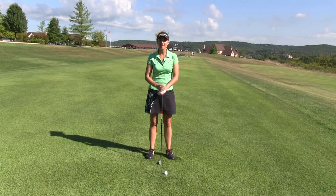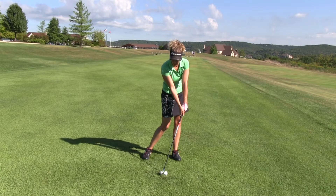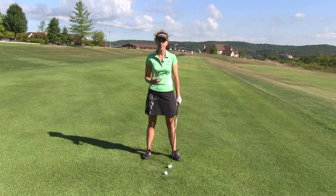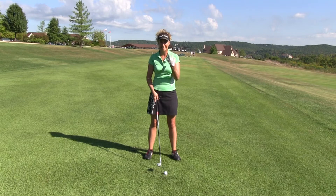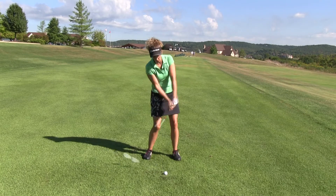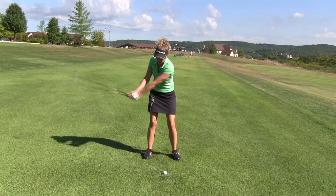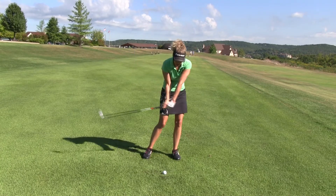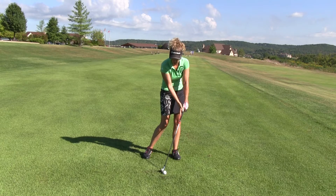The key to striping your irons lies in coming back to impact consistently from swing to swing with good impact alignments. One thing we can do is mental — we can get over the urge of wanting to help scoop that ball up. Rather, we need to get into our minds that we need to hit down on this golf ball and come into impact with a forward leaning shaft.